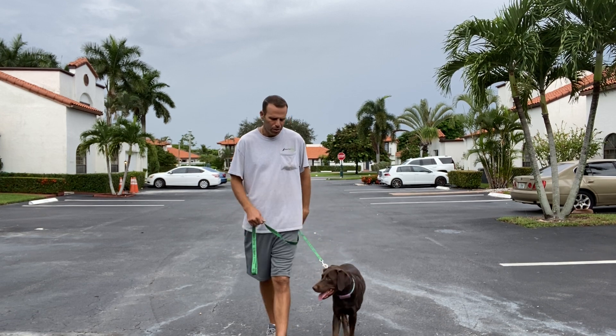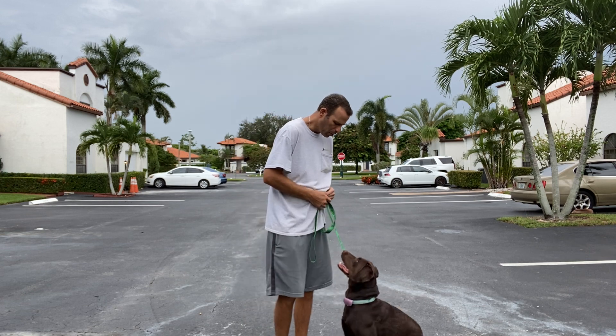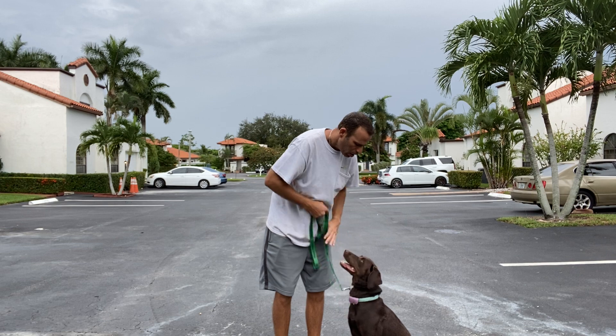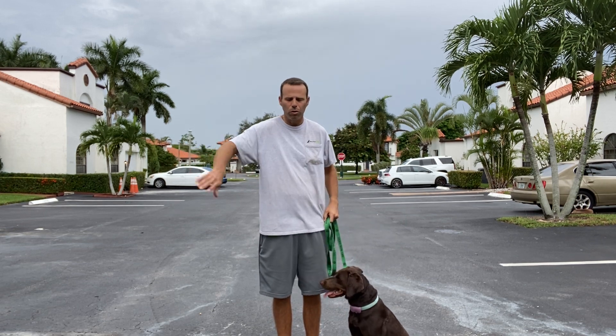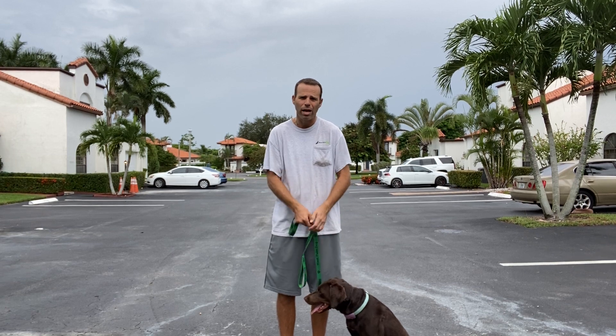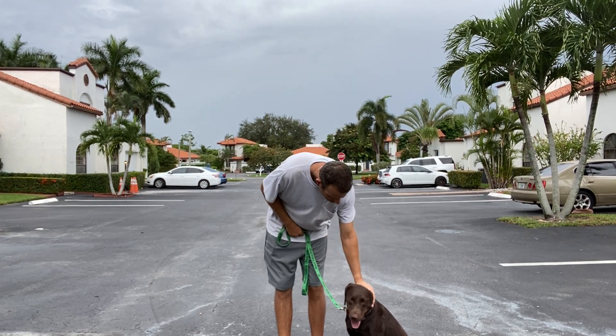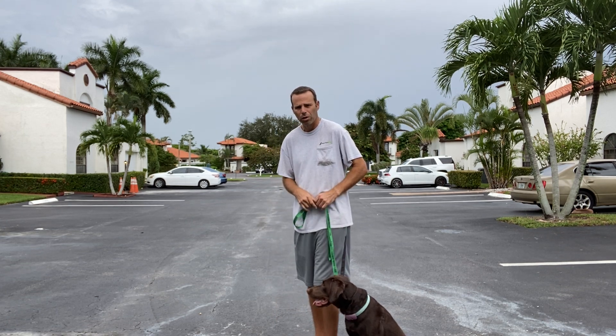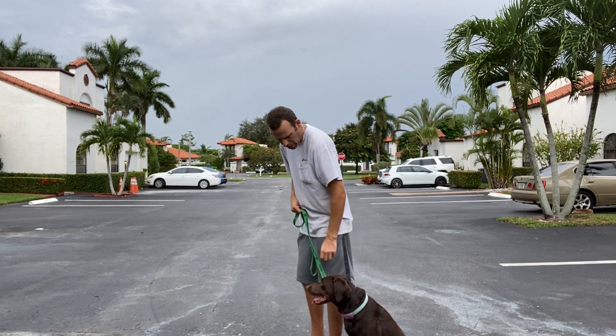This is so much better than what we were getting before. She's not pulling or trying to forge ahead. The little cues I have to give her are just small ones — I'm not having to give any bigger corrections. She's really doing much better, and she's getting so much better with that sit, so that's what we've got to keep working on. Okay, relax. Let's go.